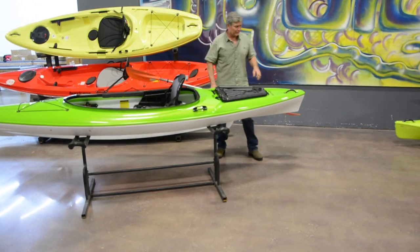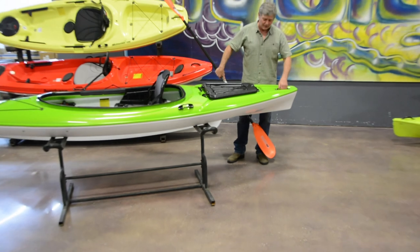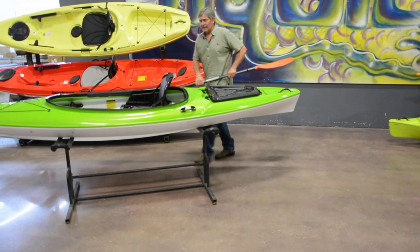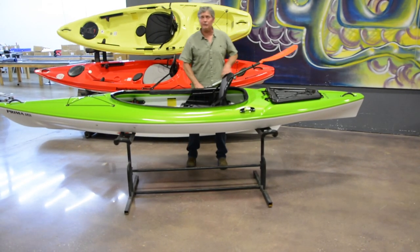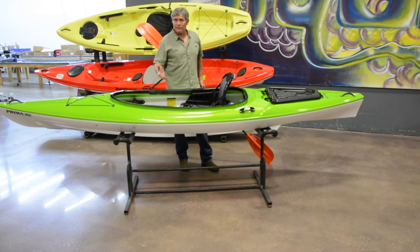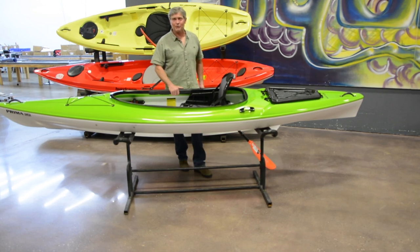Moving towards the stern, we've got the same injection molded handles as on the bow. So that's the Prima 125 — the boat is 12 feet 5 inches long and 29 inches wide. It weighs 40 pounds without the seat and 45 pounds with the seat. It retails for $12.99. You can see the Prima 125 and all the boats in the Hurricane lineup at hurricaneaquasports.com. Thanks for joining us.